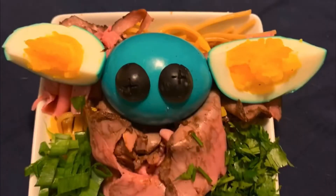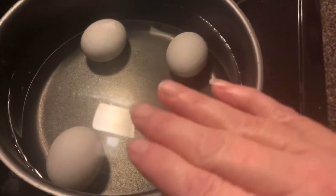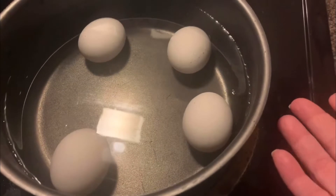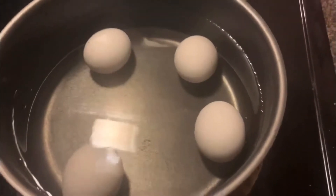I tried it, I made it, and I'm really happy with it — here's a picture of it. I start my eggs in cool tap water, then start the heat and bring it up to a rolling boil.